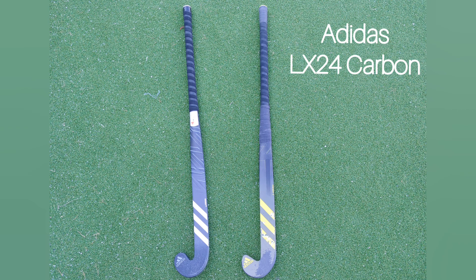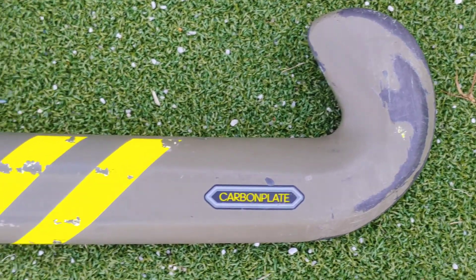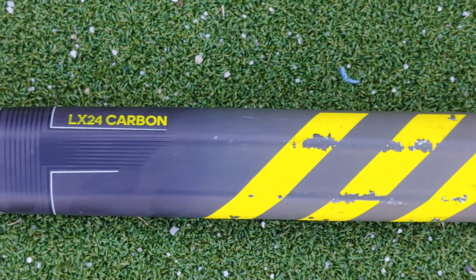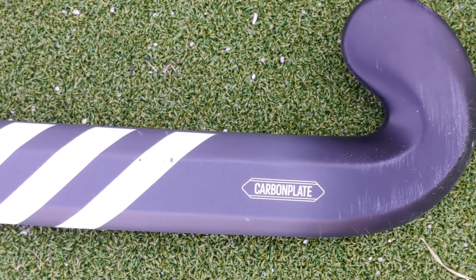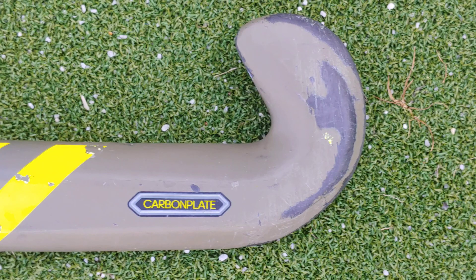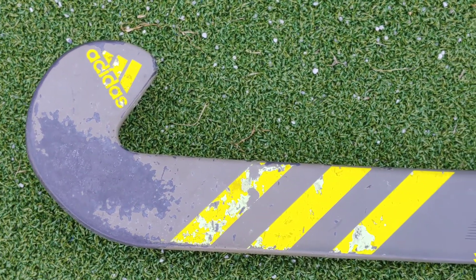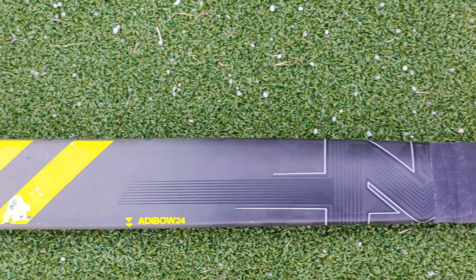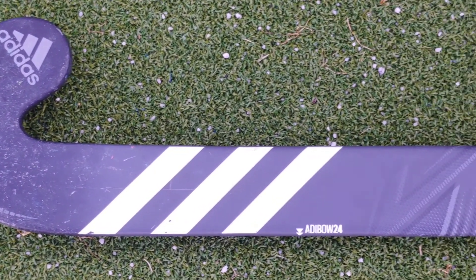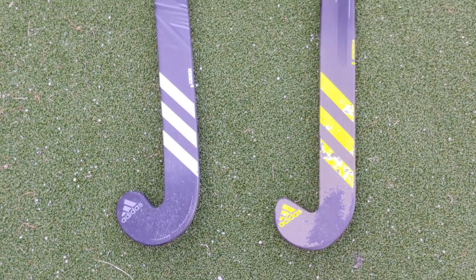Today we'll be looking at the Adidas ix24 Carbon and the Adidas ix24 Compo One — from now on I'll simply refer to them as the ix24 Carbon and the ix24 Compo One. Here are the stats: these are two very similar sticks with the same bow and the same carbon plate feature. There are two main differences — the first being the head shape. The Carbon has a 3D head whereas the Compo has a normal head. The biggest difference is the carbon content: the ix24 Carbon features 90% carbon whereas the ix24 Compo One only features 70% carbon. Now we know the differences, let's see how much of a difference they actually make. This is a comparison video between the two sticks.